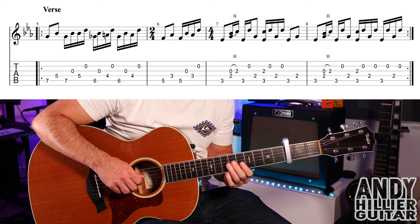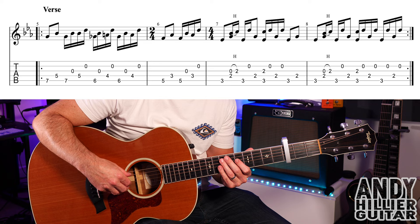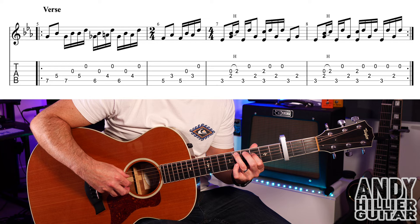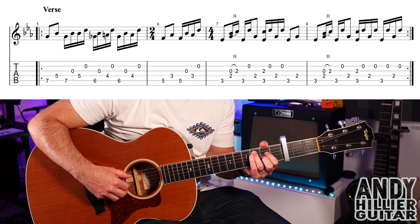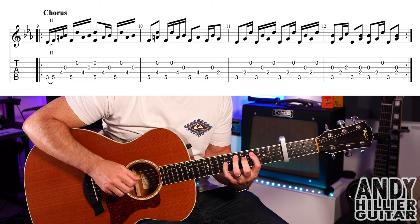That takes us to the verse. It's exactly the same as what we've just played — just a couple of little bits that make it slightly easier. In the first bar it just plays A7 and D5 with the same right hand. The beginning of bar five, then the rest is the same. Into the next bar, we play A5 and D3 with that same pattern. Bars five and six together — and that repeats as well, so you play it twice through.